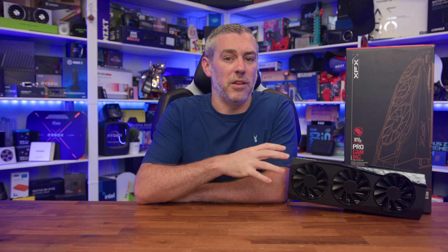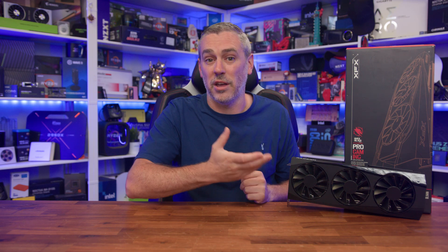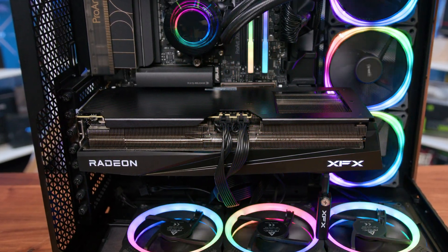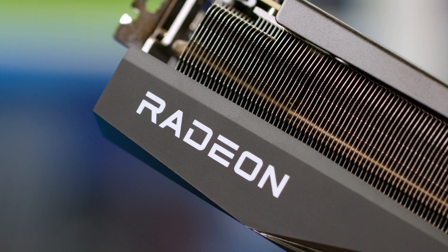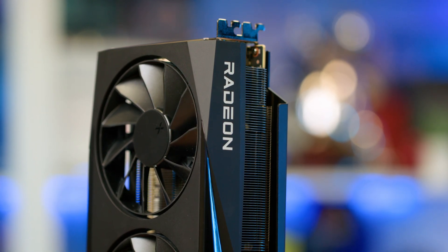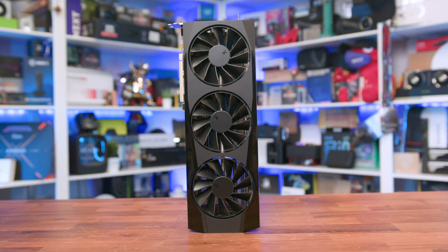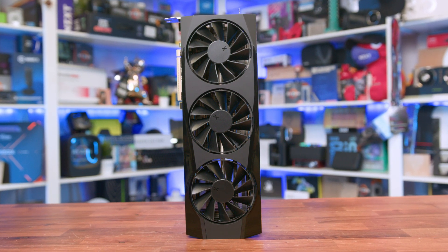The card is on the bigger end of the scale, measuring in at 350mm long, 140mm tall and 67mm thick, making it a proper three-and-a-half slot card thanks to the chunky cooler. It is unapologetically big for an RX 9070, but very clean and gives you a sense that it's going to do the job it sets out to do. It does feel extremely well built even though the shroud is plastic, with not huge amounts of flex and it doesn't feel cheap — and weighing in at 1,745 grams probably has something to do with that anyway.